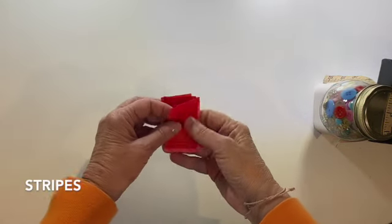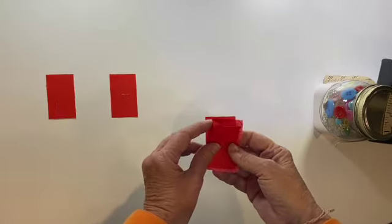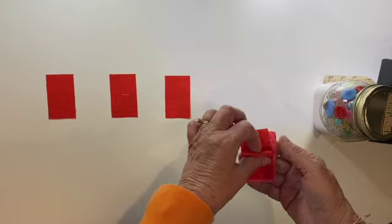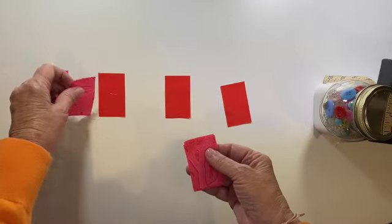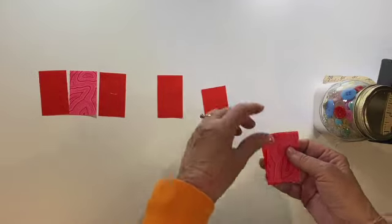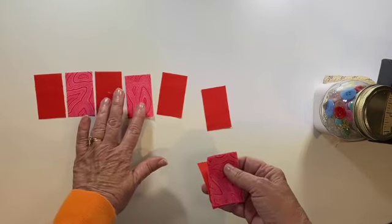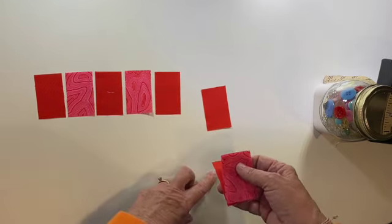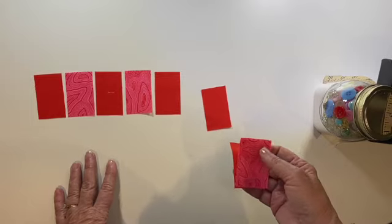Our next block is the stripe block, and we did one of these last month. It is certainly not a challenge. We're just going to lay our fabrics out — solid, print, solid, print, solid, print. When we piece these together, I'm going to chain piece them in pairs. I'll put them all together and press them. I'm thinking I'll wait on pressing until the very end. Let's go do that.